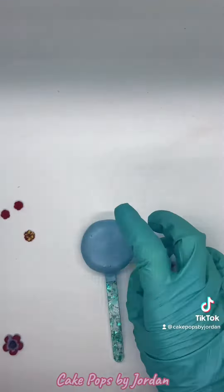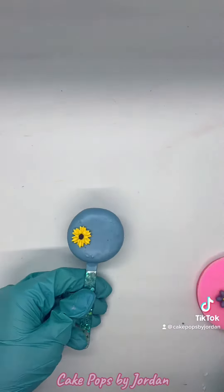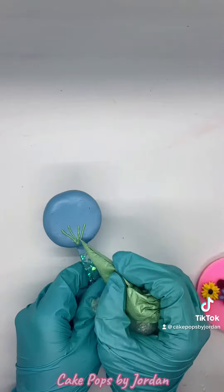Get all of your flowers out and start to figure out how you want to arrange them on your pop. After I figured out how I wanted them, I set them off to the side in the same order so I wouldn't forget how I did it.